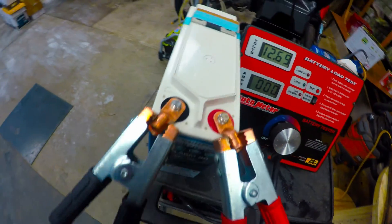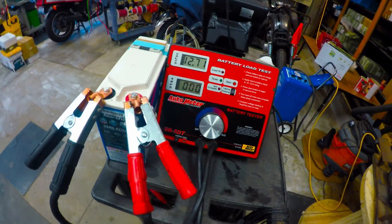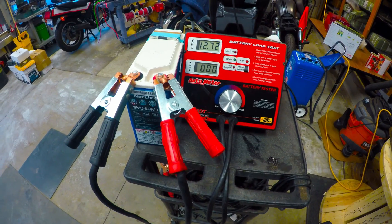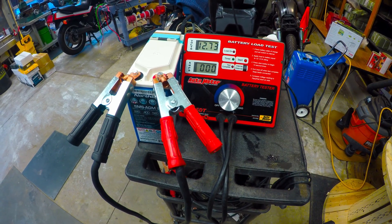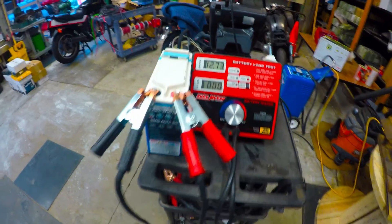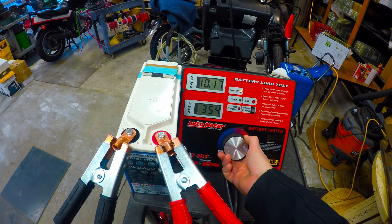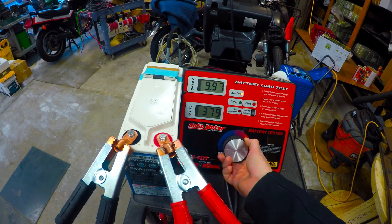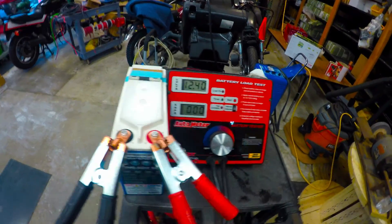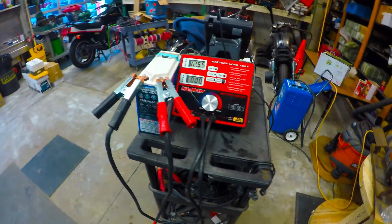I did use some one-aught copper lugs to help with the connection, since the terminal pad is so small on the SMS 80. We're pretty much back up there, so I'm gonna go ahead with the peak power pull. All right, there we go — that's it. That's the SMS 80 made by North Star. Any questions, you can contact me. Thank you guys, enjoy.